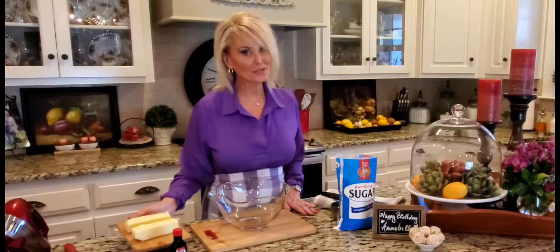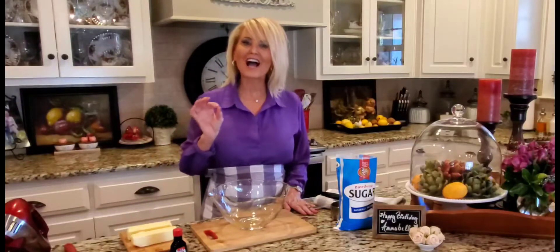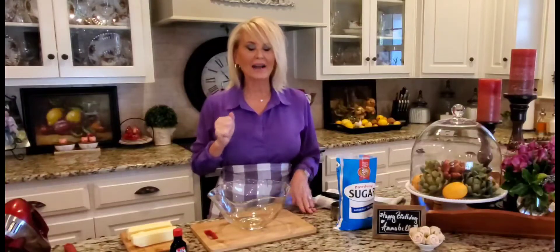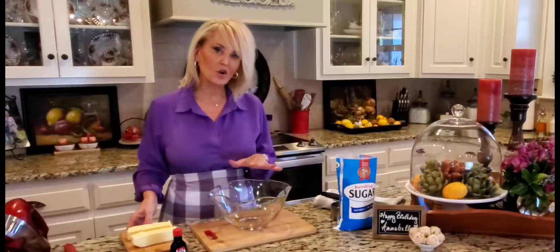Welcome to my kitchen! Today I'm making something completely out of the box for me — a birthday cake for my five-year-old granddaughter Annabelle. The birthday cake isn't out of the box, but the decor is. I'm making a rosette cake for the very first time, and I thought I'd video this — sink or swim, we're going to do it together and see how easy it actually is.